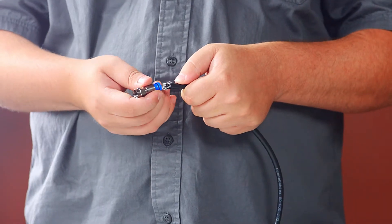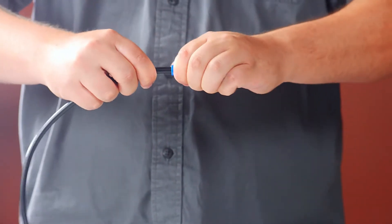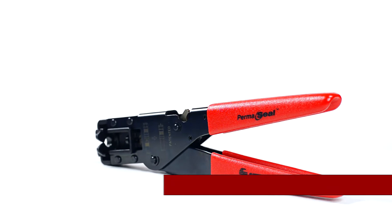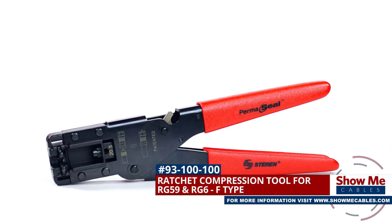Compatible with RG59 and RG6 cable, it is capable of terminating F-type connections. The ratchet compression tool is a quick and easy solution for all your coaxial projects.